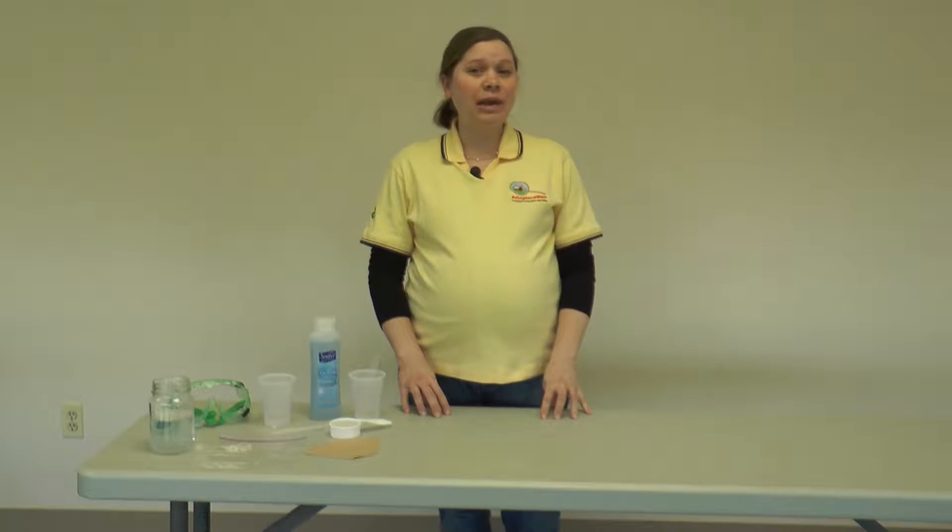Hi, I'm Sarah from the AgSploration team and I'm going to show you how to do the activity from the Feeding Our Future Genetic Technology and Agriculture lesson. If your students have already learned about DNA, they probably know it's a small microscopic molecule that's part of every living thing and that DNA codes for all of the traits in that organism. Normally you can't see DNA with the naked eye, but in this lesson we're going to extract a lot of DNA molecules from corn and from strawberries. With all those DNA molecules together, you can actually see them, so it's pretty neat. Let's get started.